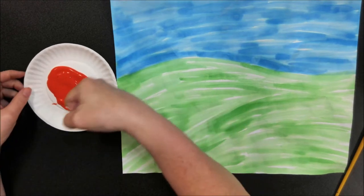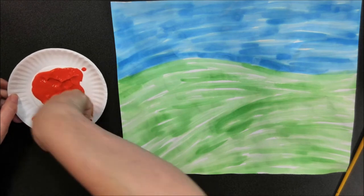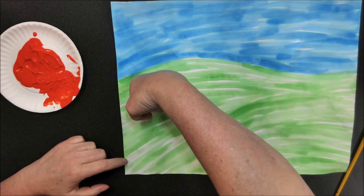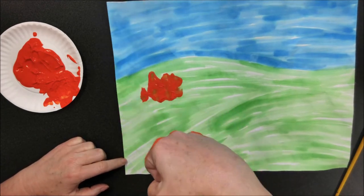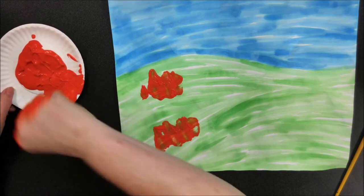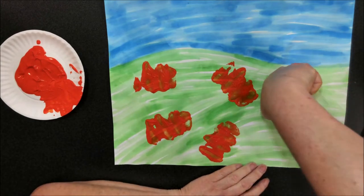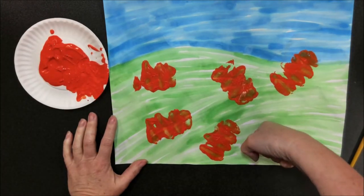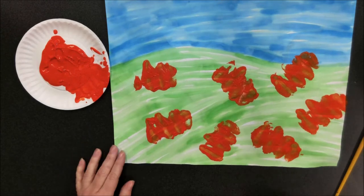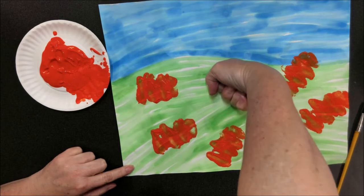Now you're going to use the flat part of your knuckles. Dip it into the paint — don't get too much on there. Then go to your paper and roll your knuckles on it, making four lines to look like a pumpkin. Keep doing that in different directions all over the grass, making a big pumpkin patch. You can go over any that didn't print well on one side.